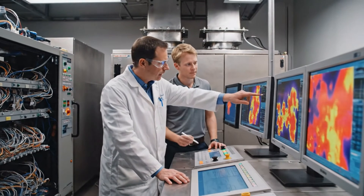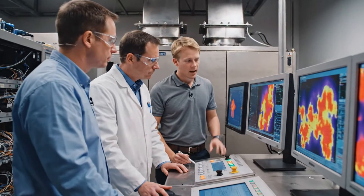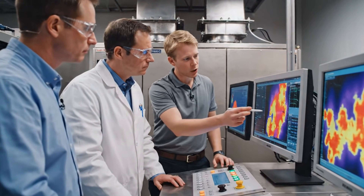Right here the temperature is spiking unexpectedly. I see it. Let's reduce the input and check the pressure differential again.